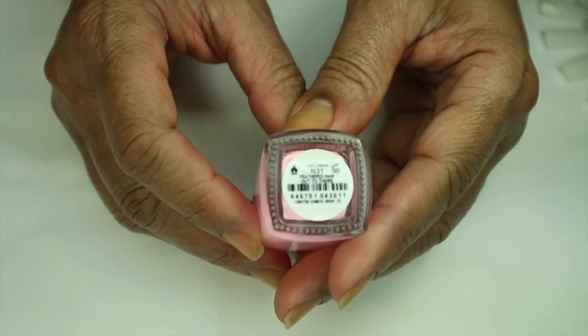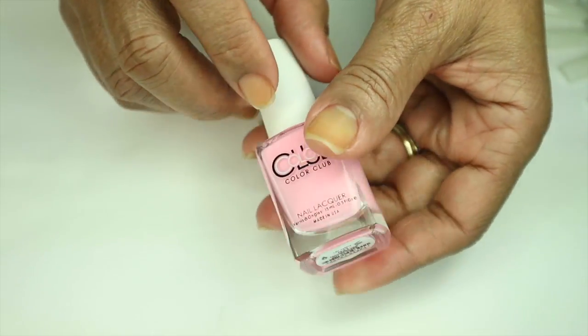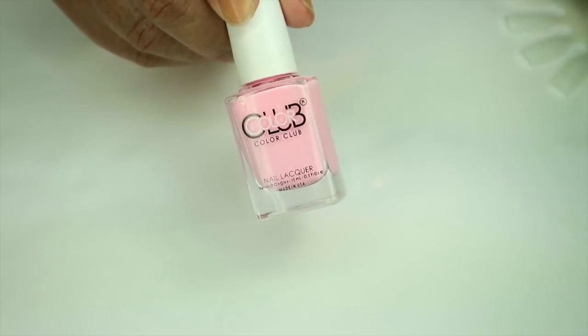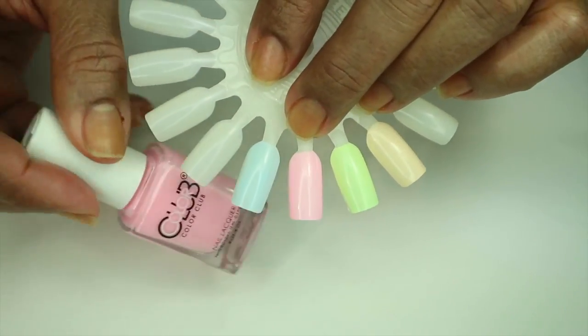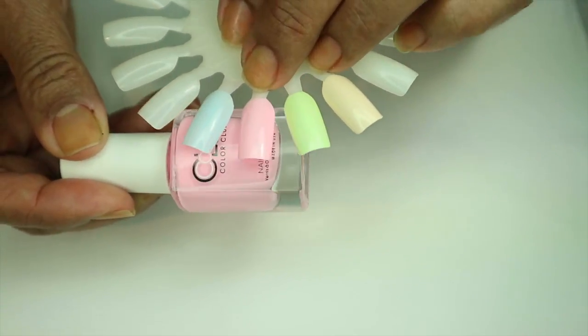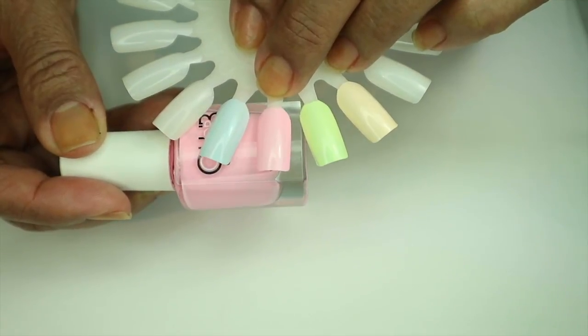The first one here is called 'Feathered Hair Out to There.' This is a bright pastel pink cream. This is one coat already done on the swatch. The formula on this one was a little streaky to start off with, but it actually leveled itself out pretty good. So that's one coat of Feathered Hair Out to There.